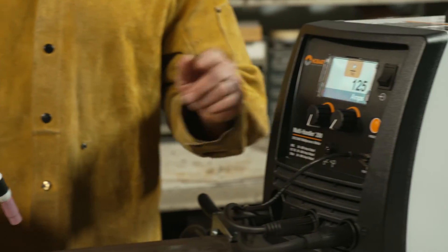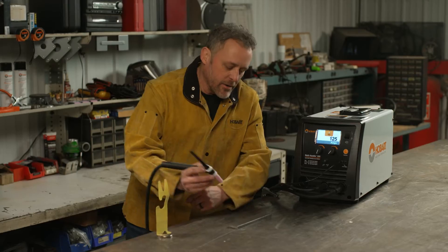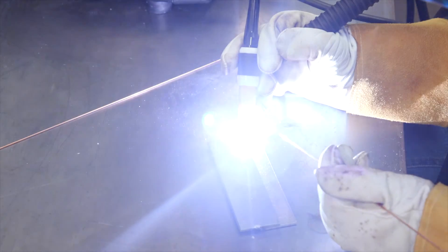Right now I have the machine set for 125 amps. In LiftArc, I'm going to come down and touch the tungsten to the material, and when I pull away I'm going to be at 125 amps.